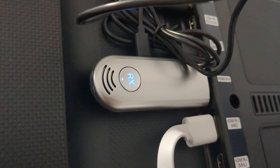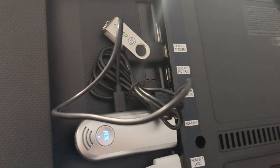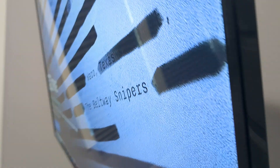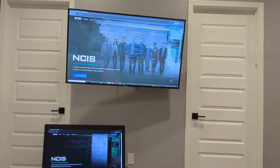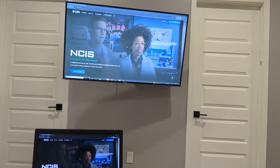Over here is the receiver. It's plugged into the HDMI, and it's also plugged into one of the USB ports on the TV to get power. So it's very simple — you just set it up like that. It's plug and play. You plug it in and then you get your screen showing up on the big screen.